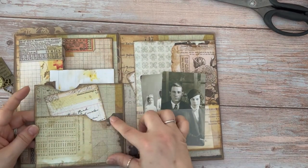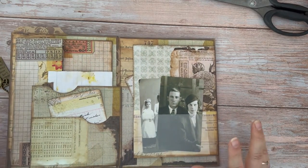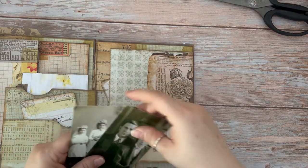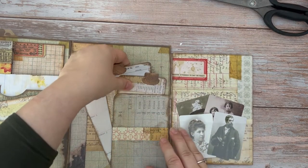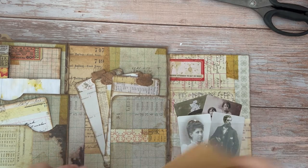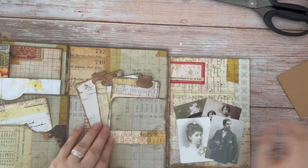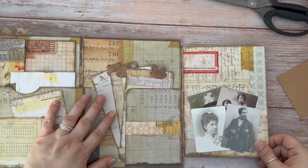We flip this one over and we've got another paper pocket with a journal card just tucked on the inside. All the paper from both of these journals is from the memoranda collection — it is actually one of my favourites. I've got a vellum pocket on the front here with some of the family portrait cards. We flip this over — this time we've got a text spot with a number of the journal cards tucked in. You've got enough Tim Holtz ephemera to pretty much build your own journal. There's a belly band so you can just tuck something on the inside of that. The paper here is definitely from the memoranda collection.